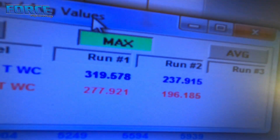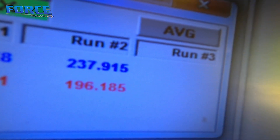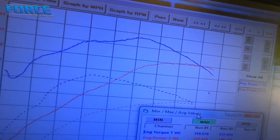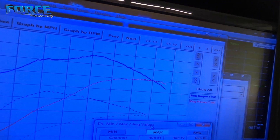Here's what it made now: 277 horsepower, 319 foot-pounds of torque. Here's what it made before: 196 horsepower, 237. Here's the differences in the graphs — the dotted lines are the previous runs, the solid lines are the current ones.